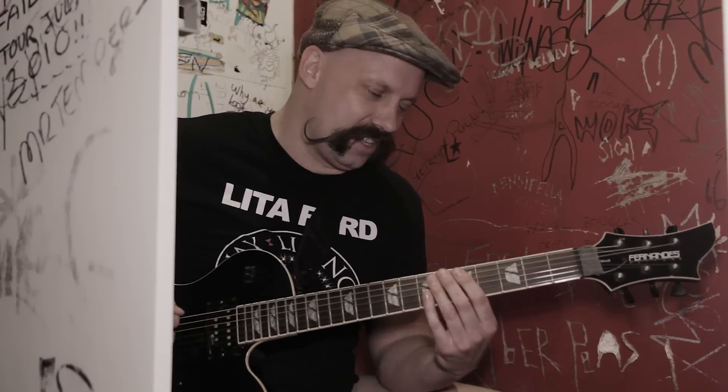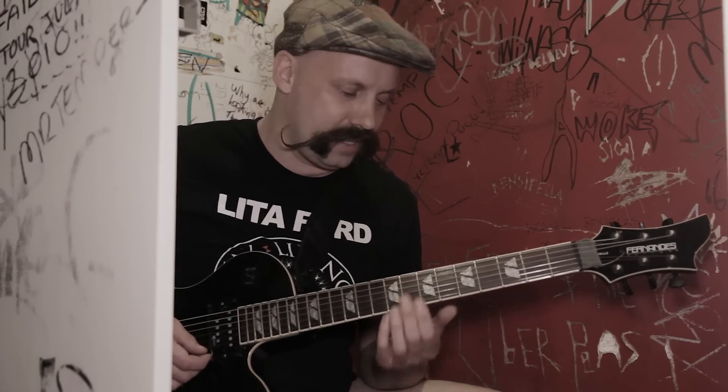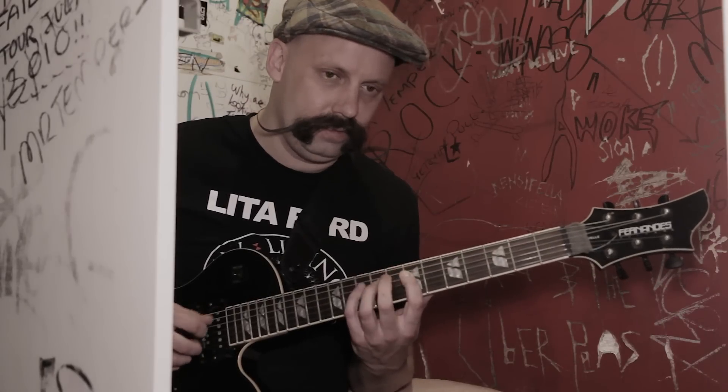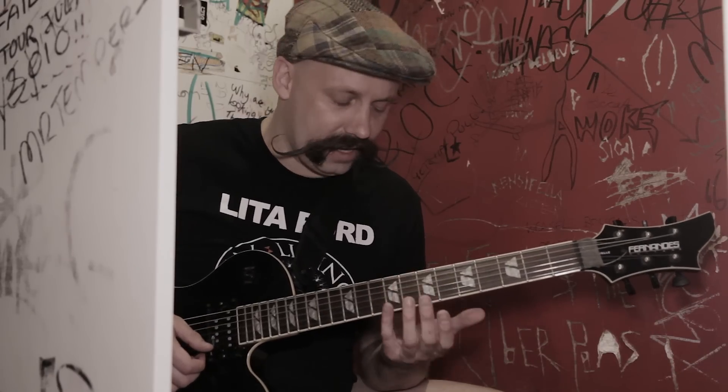We'll start off with tuning. We'll tune to E-flat — this E string is an E-flat, so everything else is down a half step. So when I say E, I actually mean E-flat. The song 'Public Enemy Number One' is based upon the E minor scale and also the E minor harmonic scale. The difference in the note is basically we're sharpening the 7th note, which is the D.